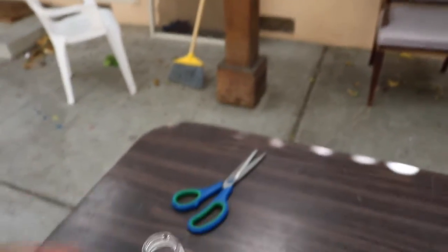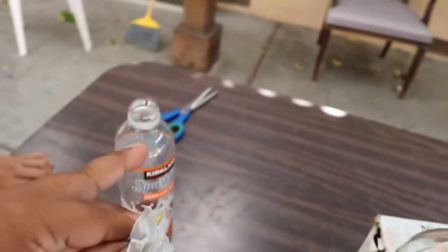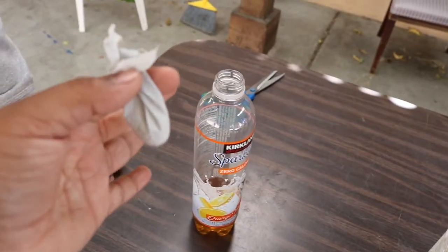Hold it. Alright, me, I'm gonna hold this. And you're just gonna drop it in. Alright guys, as you guys can see right here — I'm gonna do this? So in here we have the baking soda and I'm gonna pour it in here. Just drop it in.